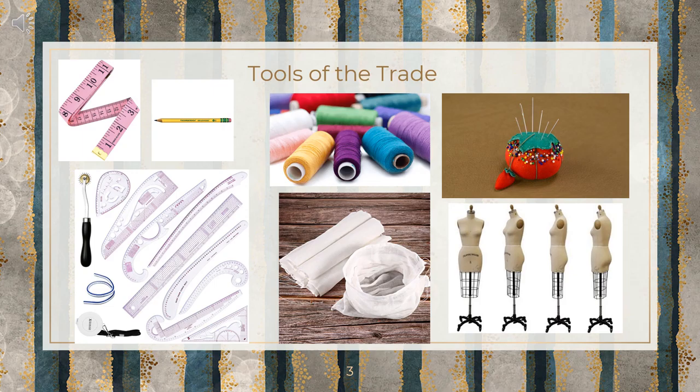The traditional draper or patterning professional will need a variety of different tools in order to complete their job. These include, but are not limited to, a tape measure in order to take measurements of models or dress forms. Rulers or curved rulers, which are plastic or metal rulers that are used for measuring and marking lines on fabric, patterning paper, or hard surfaces. Curved rulers specifically are amazing for creating curves without having to freehand these intricate measurements.